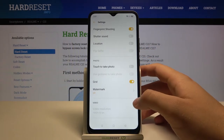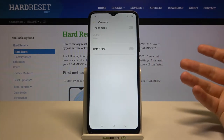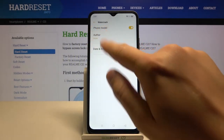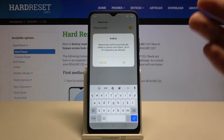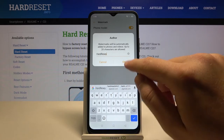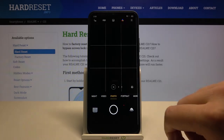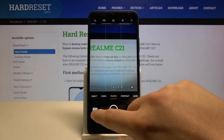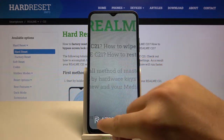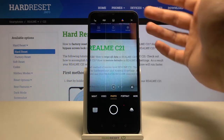We can also add a watermark to our photos. If you make a lot of photos and post them on social media and want to mark them, go to the watermark option. Tap on the right upper corner — when you take a photo, your phone model will appear on it. You can also add a custom author name, so the photo will show it was taken by that name on the Realme C21, as you can see in the bottom left corner.